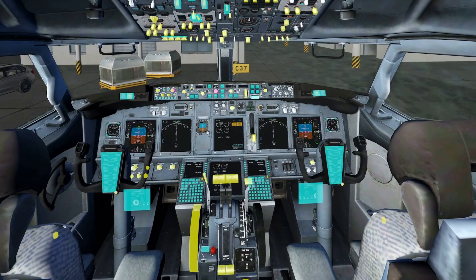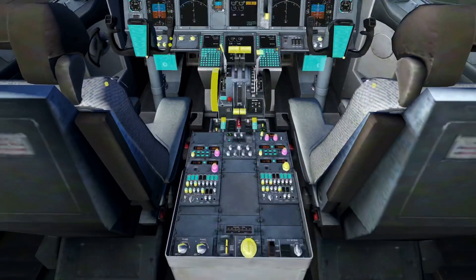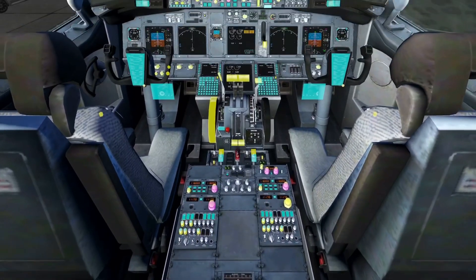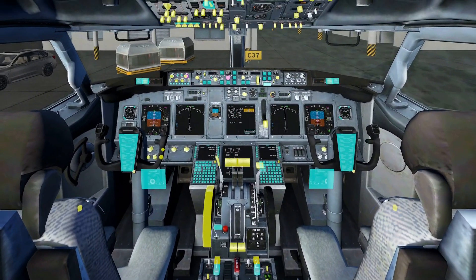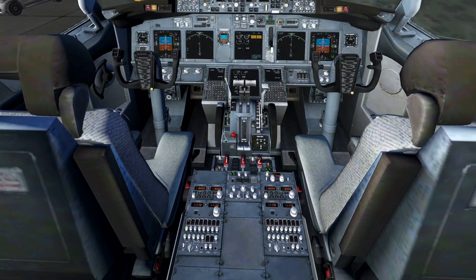Hi everybody and welcome back to SEAviation. Today I'm going to show you what these colors mean in Explain. You can see there are different types of colors for the knobs — there are blue ones, yellow ones, purple ones, and even green ones.